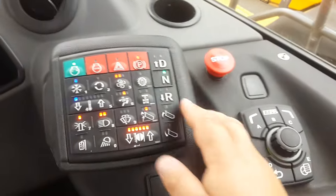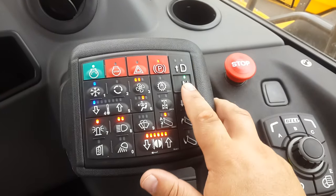Engine starts and idles, and from there on it's very easy. Engaging gears — drive, neutral, reverse.